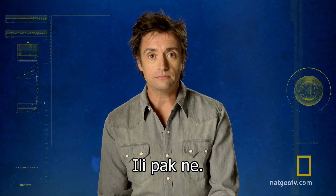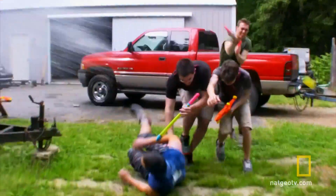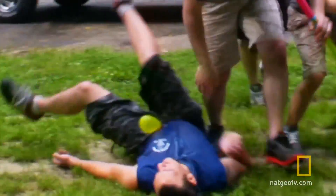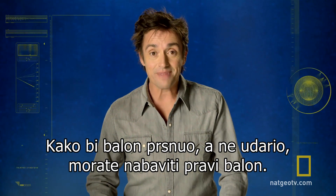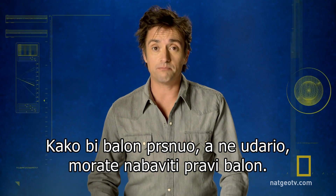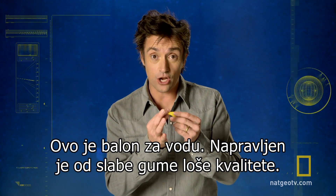Or not. To ensure there's a splash, not a crash, you must make sure you have the right balloon. This is a water balloon.